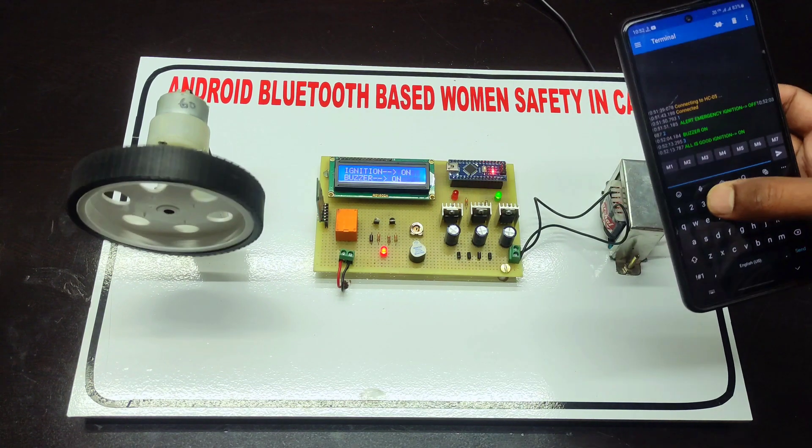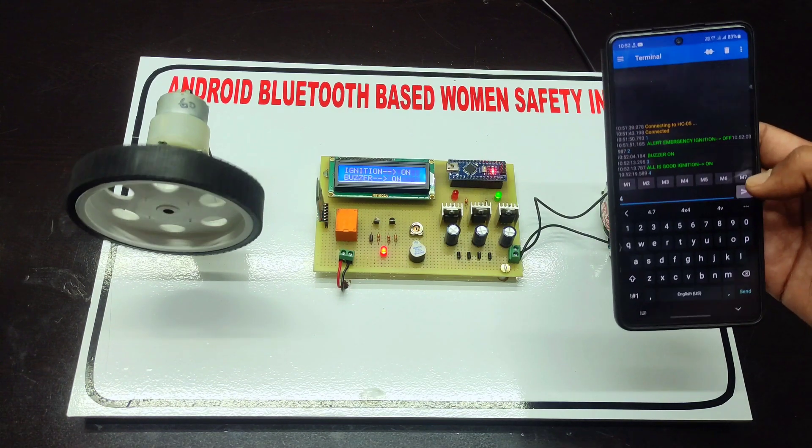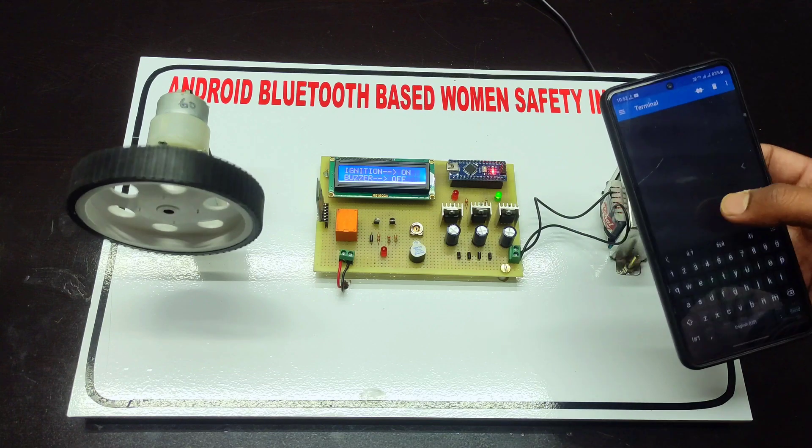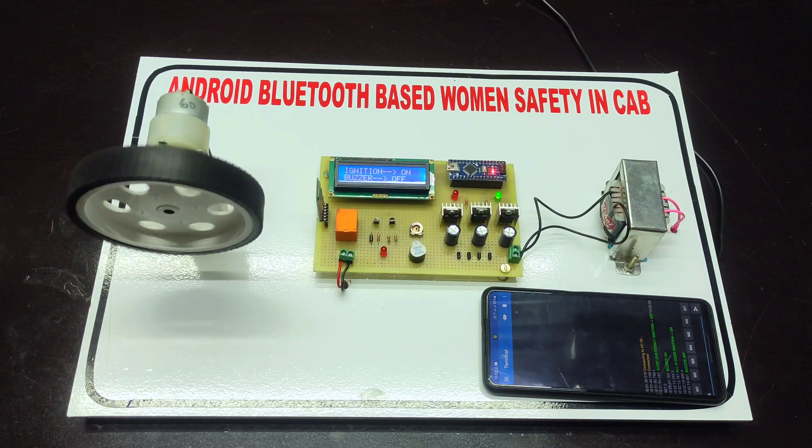Like this system, you can also turn on the ignition when you send command number three, and you can also turn off the buzzer. This is the working of this project. If you want this project, please contact us on Instagram or WhatsApp — all the details are available in the description.